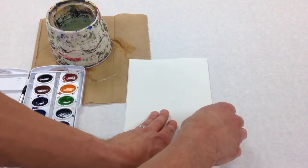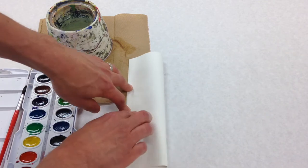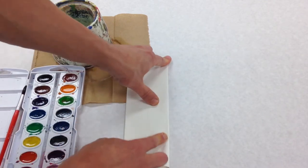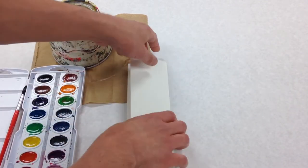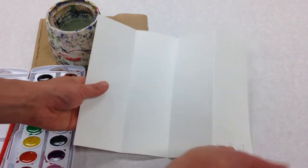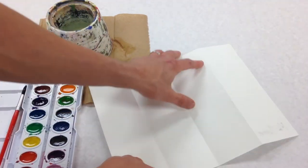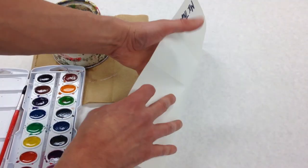Then put your hand in the middle and fold it again across, so that will give you four vertical segments — one, two, three, four. We've got it in quarters now. We're gonna try to flatten it out and fold it in half this way.